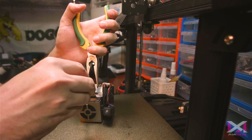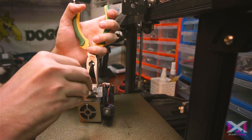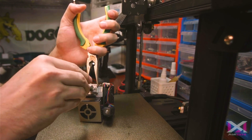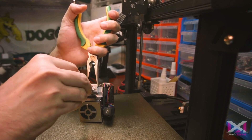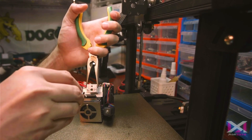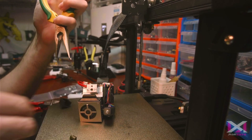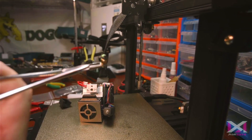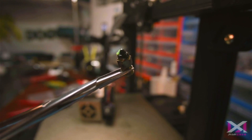To be honest, the nozzle doesn't look as bad as I thought it would. But why not — let's replace it and see if that fixes it. I'm going to poke it with that needle and see if that fixes anything. That's looking pretty old. Let me grab this and give you guys a look. That's pretty old — looking rough for sure.